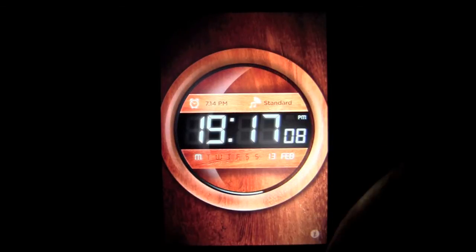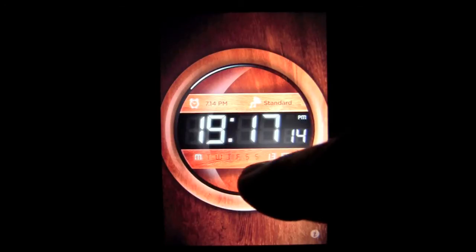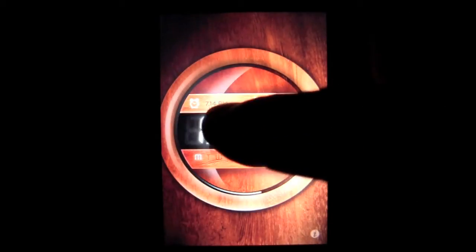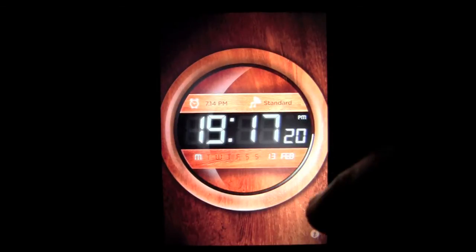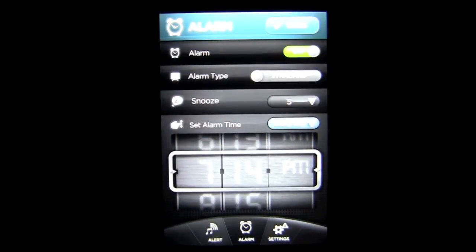Here's the opening screen. Currently I have a wood background with blue digits, as well as day of the week, day of the month, and month identification. You can see the alarm function up there is highlighted, as well as the standard sound, and I'm going to tap on the bottom right information to access the back end where all of the alarm setting is done.